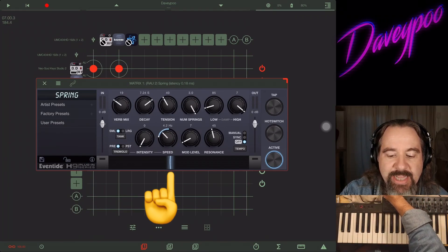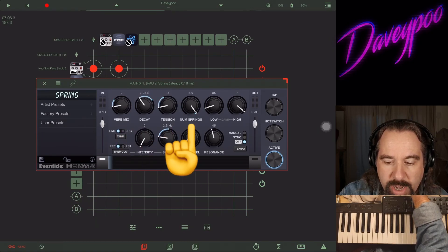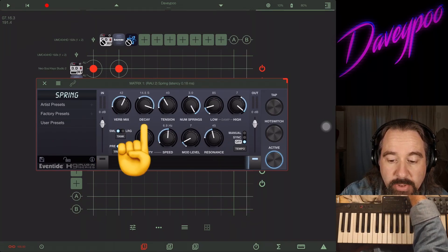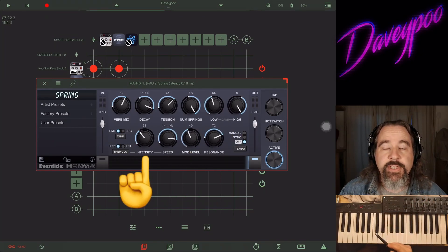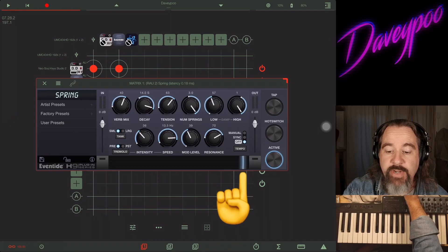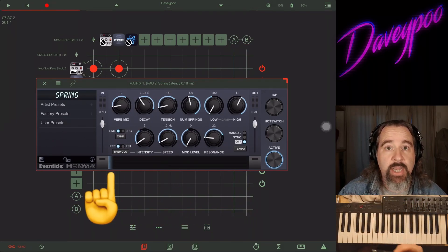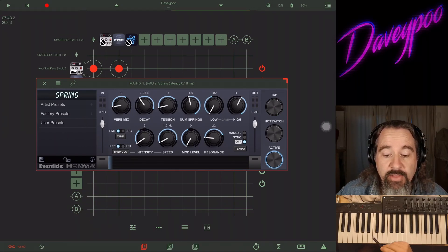At the very bottom we've got the Ribbon Controller. All of these knobs have a white dot on them. If I click the left button and move the knobs, I'm setting where the white dot is on each control. If I click the other button on the other side of the ribbon controller, I'm setting the blue dot. The ribbon controller morphs the controls — moving from where the white dot is to where the blue dot is and back, actively morphing between two different settings. It's a really cool feature on all of Eventide's apps.